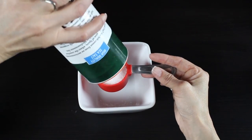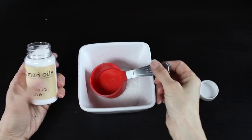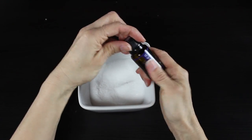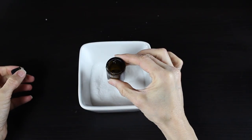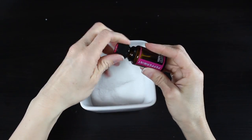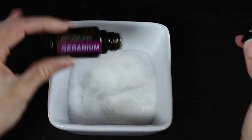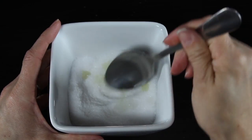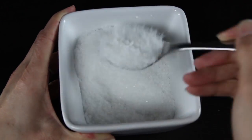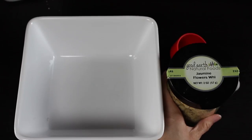The first step is to measure out a quarter cup of coarse sea salt and a quarter cup of fine sea salt. Then I'm going to mix my oils into that — about five drops of lavender oil, five drops of peppermint oil, and five drops of geranium oil. I mix that all together with the back of my spoon, really working those essential oils into the salt. This is going to help evenly distribute all of those gorgeous essential oils into our bath tea.